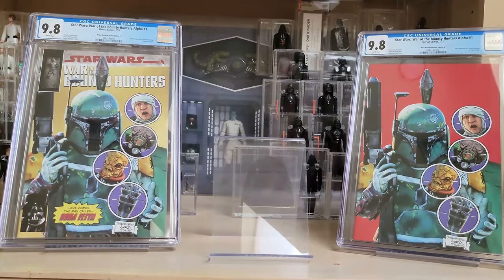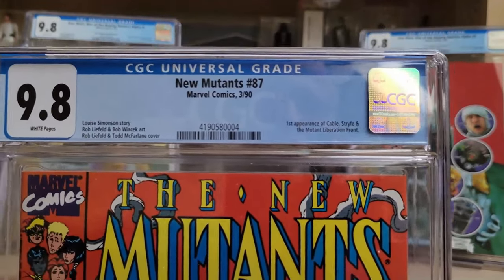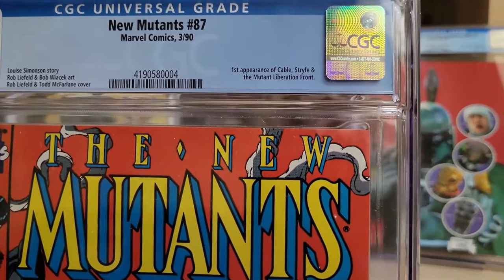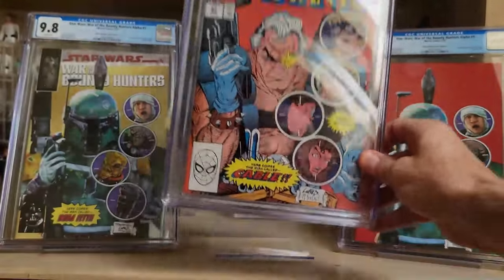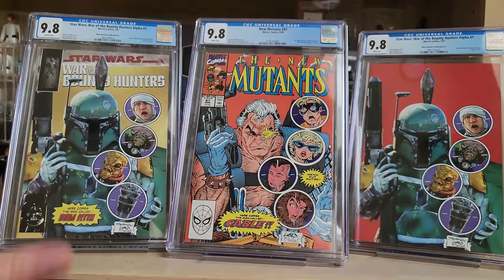I bought the original book that these two books are based on in terms of the cover homage. Here it is — this is New Mutants 87, the first appearance of Cable and Strife as well as the Mutant Liberation Front, from 1990. It's a pretty famous Rob Liefeld cover, and I thought it'd be fun to show all of them together so you can see what the homage covers from Mike Mayhew look like for War of the Bounty Hunters Alpha number one versus the original book.